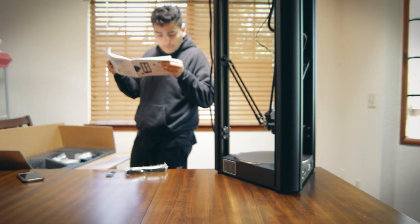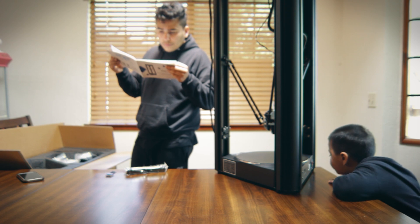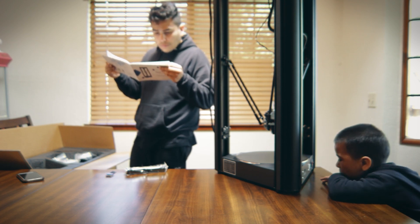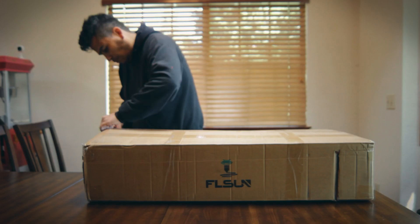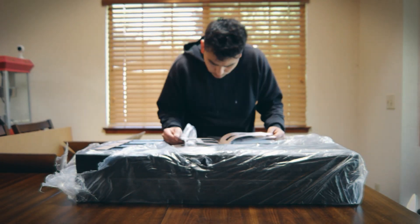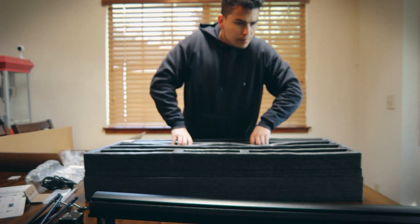Right off the bat, you can see that the printer is really big. When it arrived, it was a really big package, but everything seems to be packed pretty well. One of the downsides is most likely the size — because it's so high, setting it up on a normal desk would leave the top of the printer pretty high, and you have to stretch to reach when changing the roll of filament.